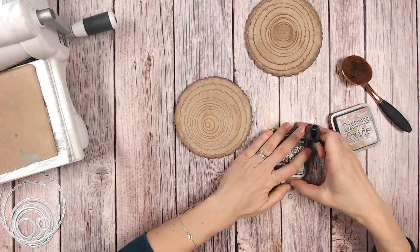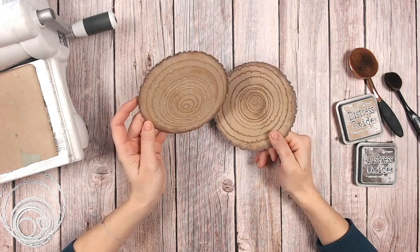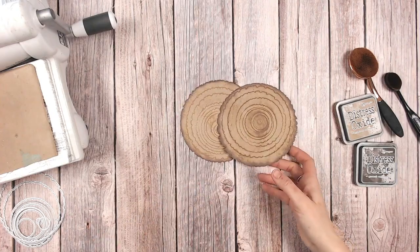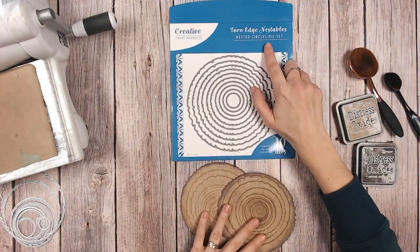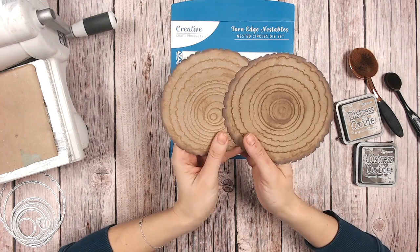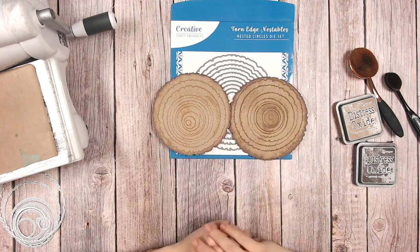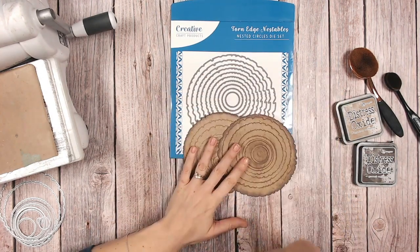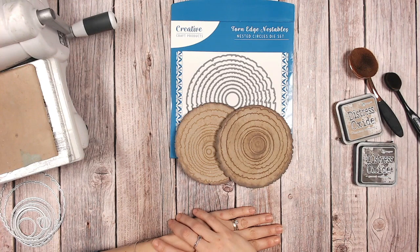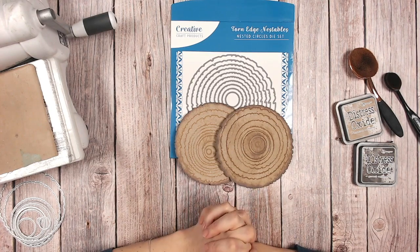We have a wood slice very, very quickly created using your dies. You can go with the darker shade or you can go with the lighter one depending on what look you're going for - experiment with your different ink colours. That was using for the most part the torn edge nestable. You'll notice that these circles are not perfectly uniform - they've got that torn edge, that raggedy edge to them, and that's what gives them the nice rustic look. Each time you do this you'll get a different look because you don't place your circles perfectly central. Go and shop the nesting dies down below in the description - I've linked everything for you. Let me know if you've made a card or a project using this technique. I will see you again very soon - I'd love it if you could subscribe if you haven't already. Take care everybody, happy crafting.